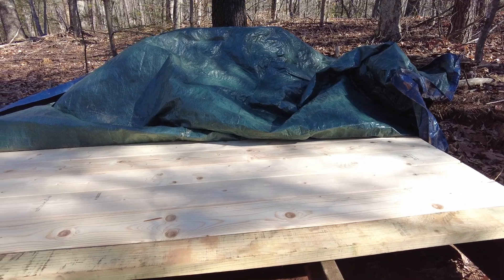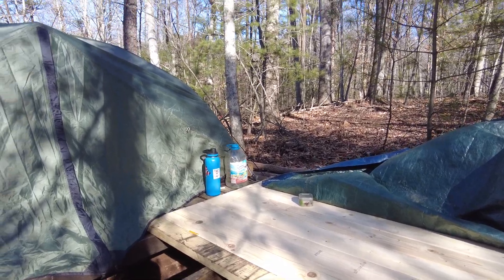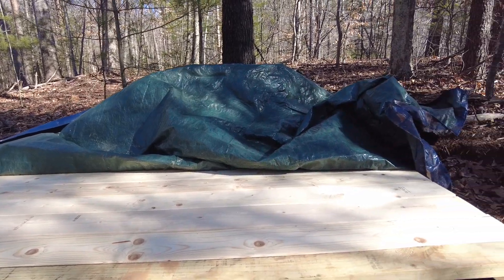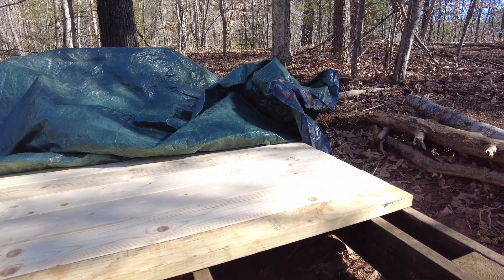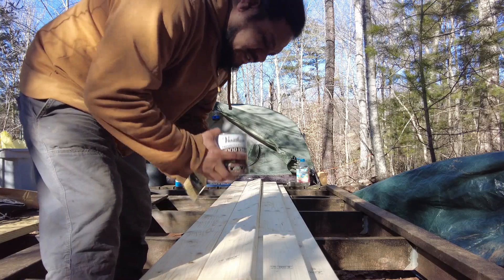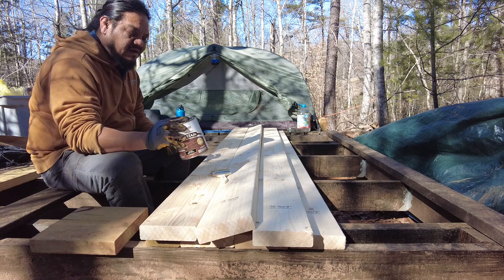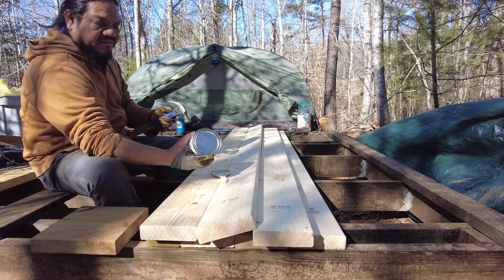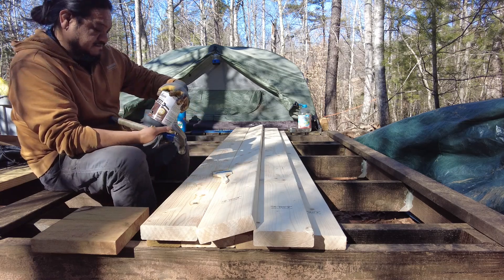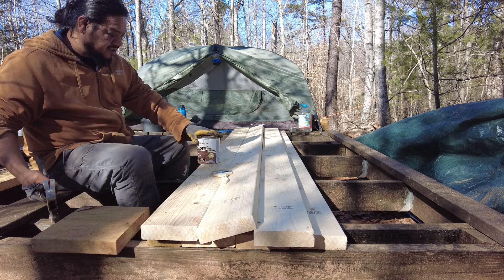I have two-by-six by eight-foot boards and we're going to stain them, because they're going to end up being where I put this tent on when I have it up here. So I'm going to start staining. Okay folks, we are just going to get to staining here. I already shook this up a little bit, but it's always good to give it a few extra shakes with a stain. This is dark walnut, which should be the same color as all the other stuff.